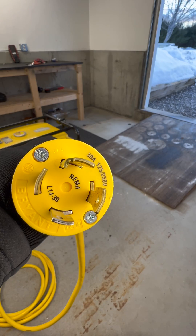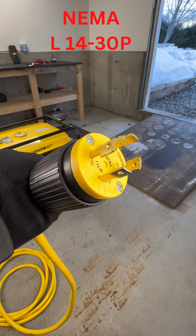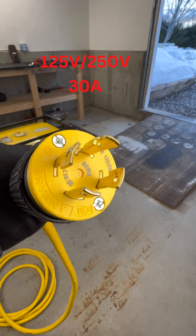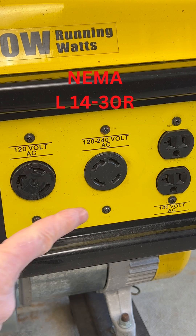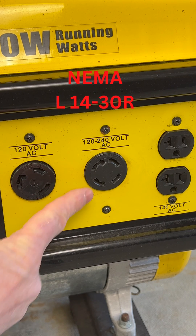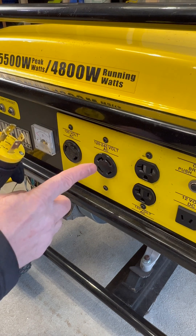These ends are called twist locks. This specific one is an L1430P, which is 125/250 volt, 30 amp plug. Now this connects to the L1430R receptacle on the generator. This design locks the plug into the receptacle.